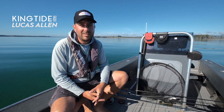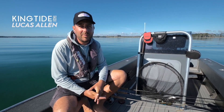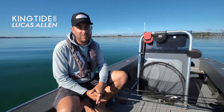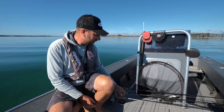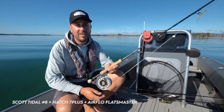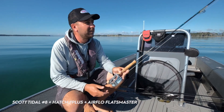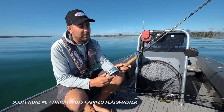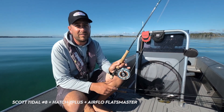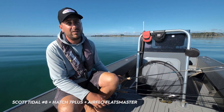Hey, I'm Lucas Allen from King Tide. We're just out on Tauranga Harbour with the boys from Manic — we thought we'd run you through a few rods that we use on our charter boat here. We use the Scott range, Hatch reels. This is our little 8-weight setup here for nice calm days we've been fishing. Pair it up with an Airflow Flats Master line and you've got yourself a nice little weapon for the shallow water.